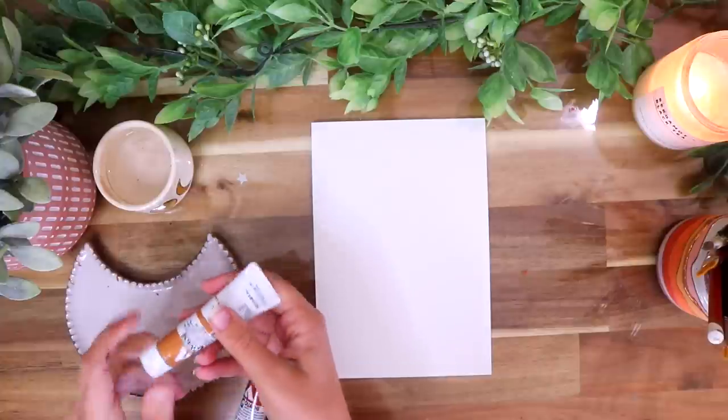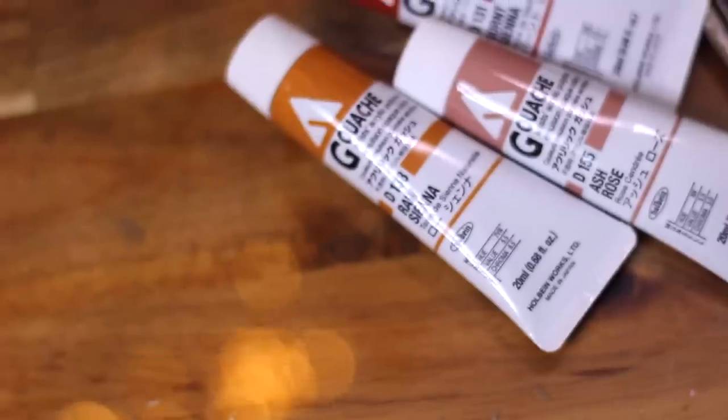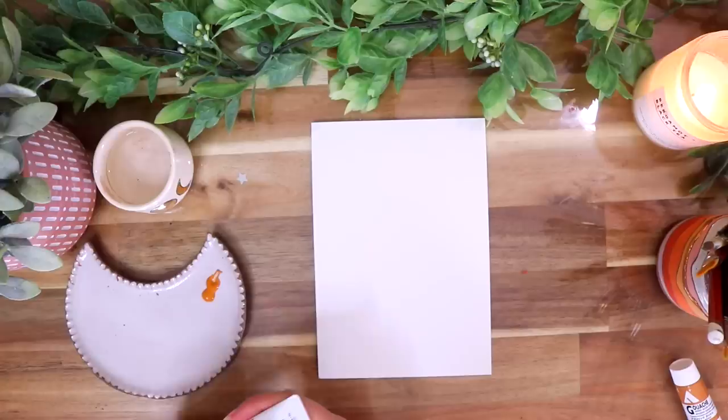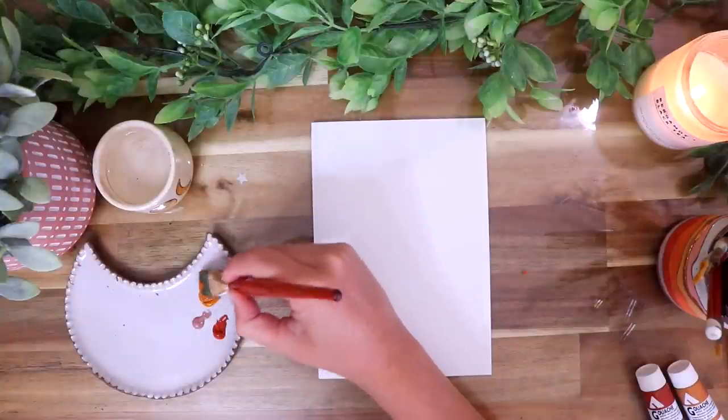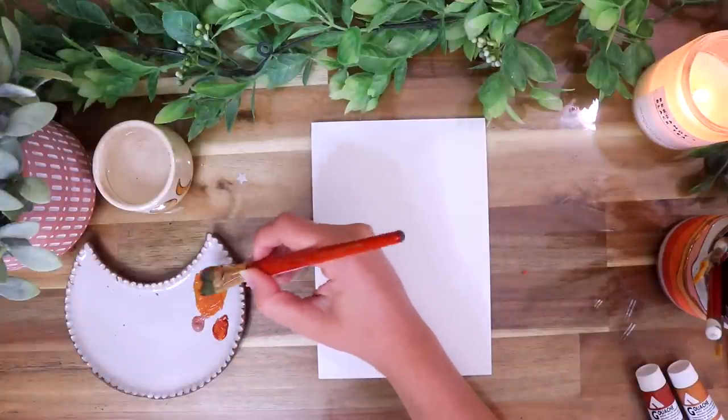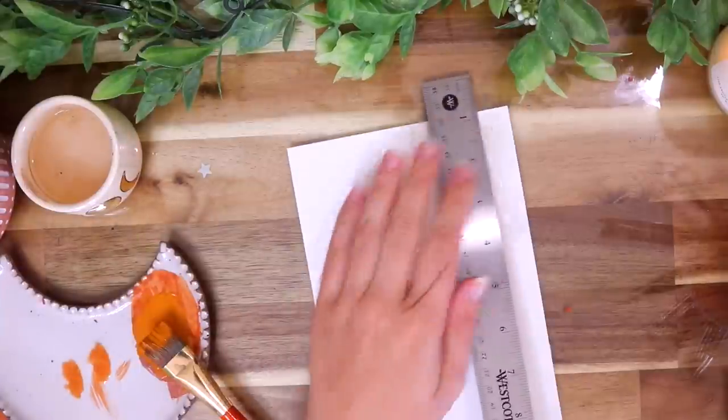This time I'm only going to be basically using one color for this entire spread, and it's this raw sienna color. I'll also be mixing in a teensy bit of the burnt sienna and the ash rose colors, but it's basically going to be this raw sienna.